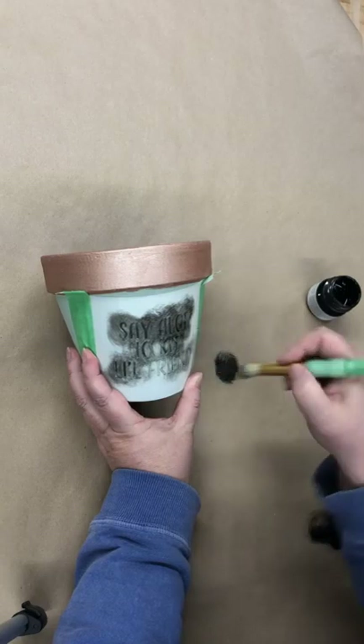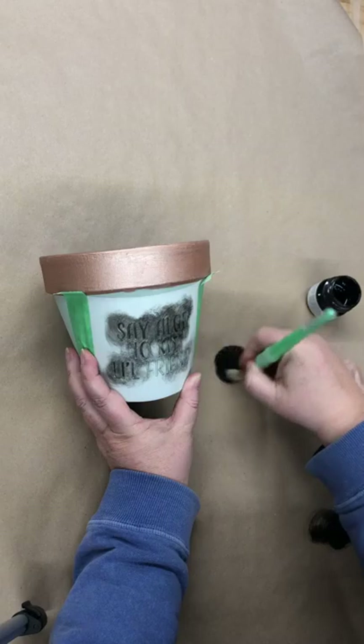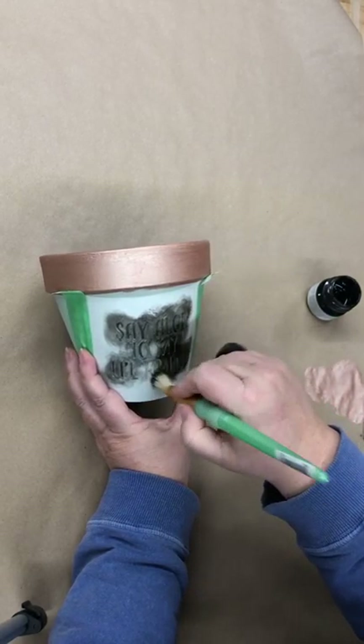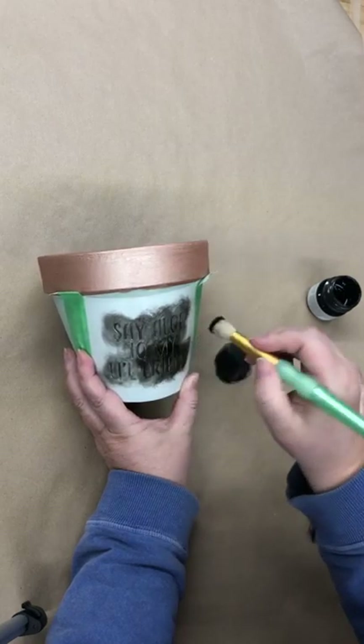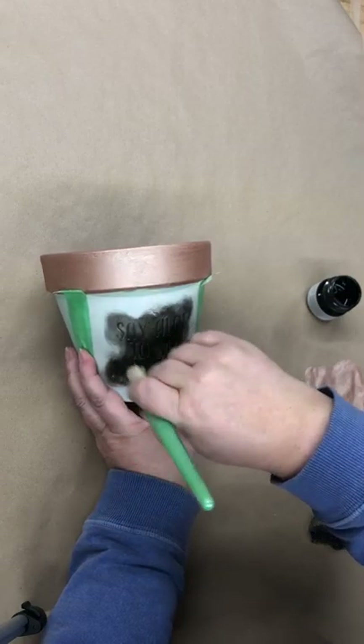Just reloading a bit. I dip my brush in the paint and then I offload to remove the excess paint, with the hopes of not getting any bleed through.